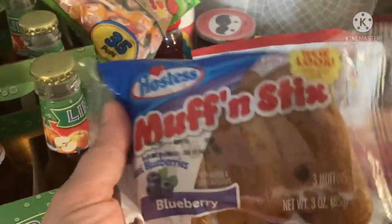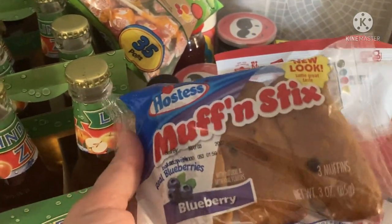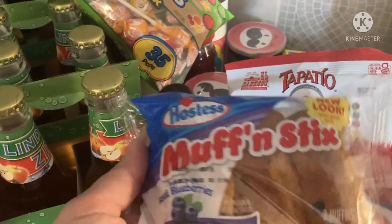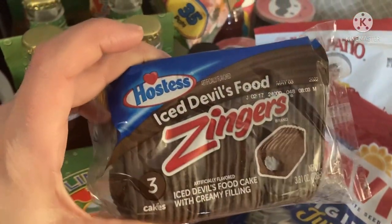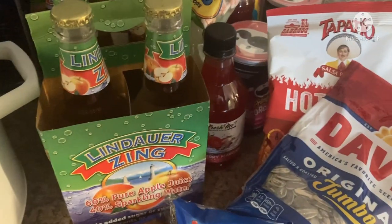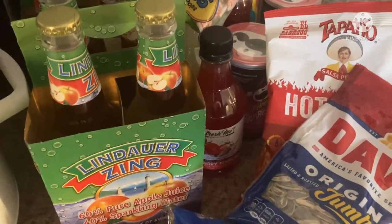Muffin Sticks — I haven't seen too much of these Hostess things, but I just noticed them last week. They have the cupcakes, honey buns, and everything, so I just grabbed those — which got smushed. And the Zingers. I used to love the raspberry ones when I was a kid. I don't really have much of a sweet tooth, even though I like bacon. I kind of switched up and I love sweet fruits.